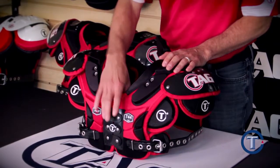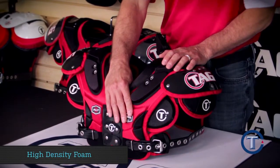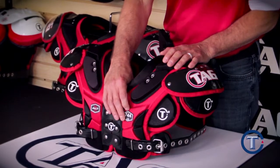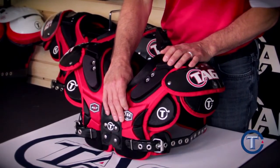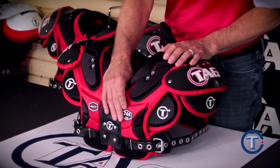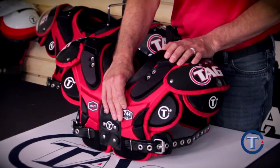The ALT pad uses the latest technology in foam called HD foam. HD foam acts like plastic, only better. With HD foam, it will absorb 10 to 20 percent more energy than traditional foams in the market. By using this foam, less impact will go through to the player.